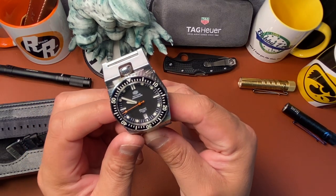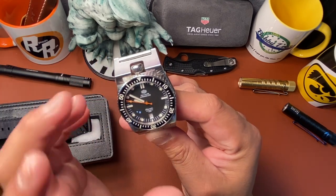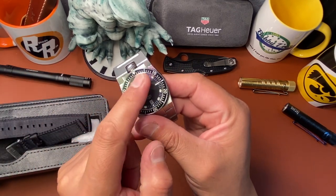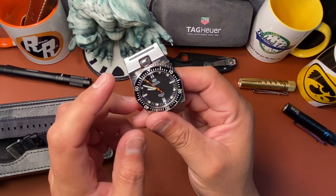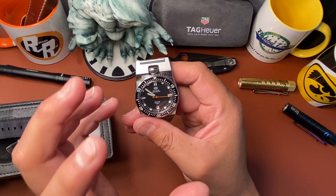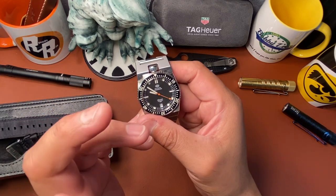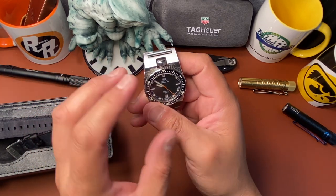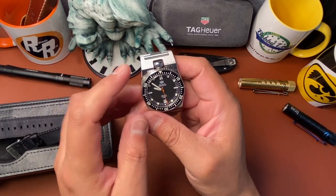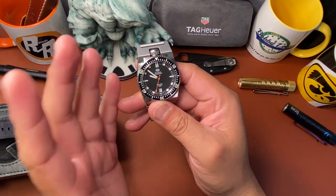It's got a six o'clock date window which I like because it is framed — it looks nice and clean. The indices, the stick markers and the circles are also framed and it looks nice. It's really clean. Your hands are nice and clean with plenty of lume. The second hand is orange, which I like — that pop of orange gives it just a little bit of color, and orange and black always looks good.